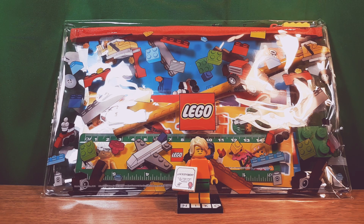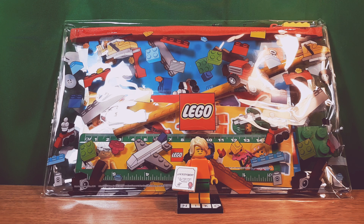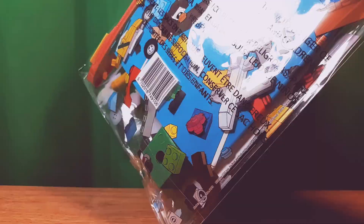Hello, Niko2064 here back in another video. Today I'm going to review this Lego back-to-school promo because today I started school, so I thought it would be a cool time to do this. Let's get into it.